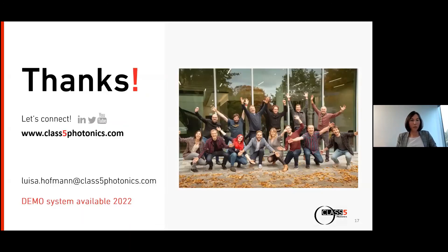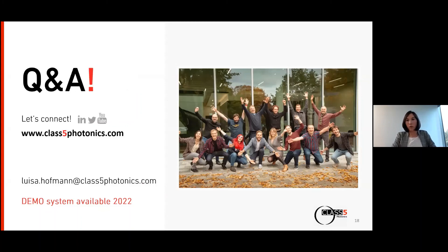If you have any questions, please write to me directly by email. I want to emphasize that we have a demo system available again next year — if anyone is interested in getting the White Dwarf for four to six weeks to test it and potentially get new results in three-photon microscopy, please write me a message and we can plan this. I hope I gave you a good overview of the White Dwarf and its capabilities, and I'm very happy to answer your questions now — please write in the chat box or raise your hand.